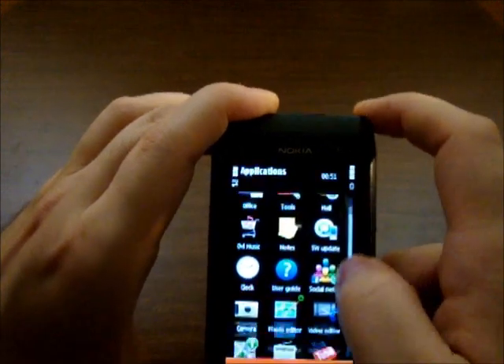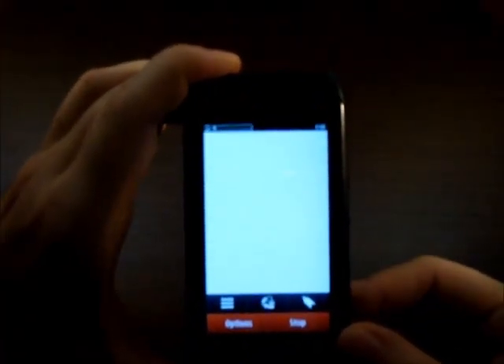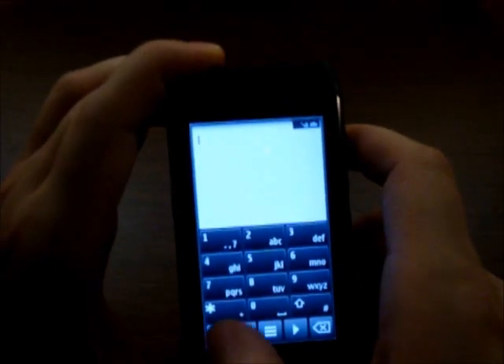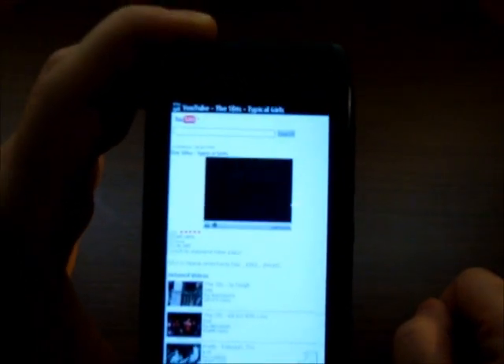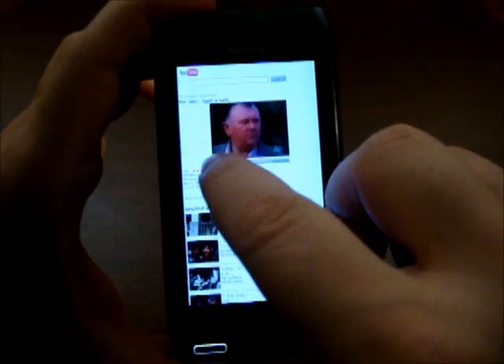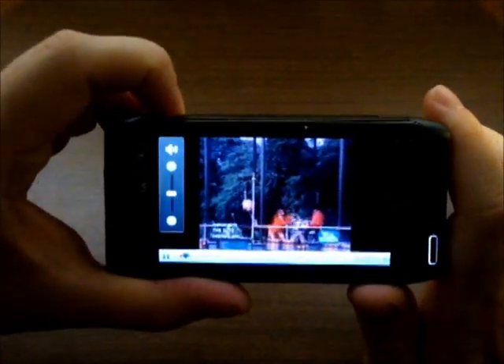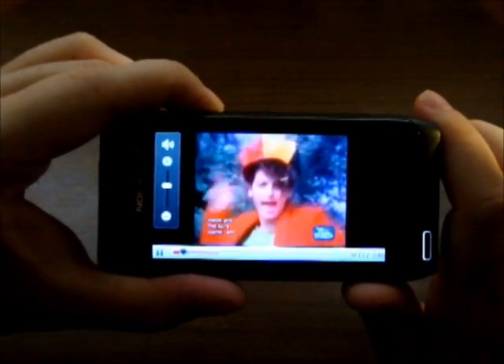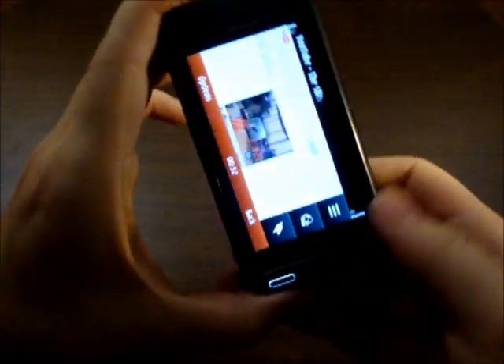Let's see some more apps — YouTube works pretty well. As you can see we have a 3.5G network. Double tap it and play. Okay, we are leaving YouTube now.